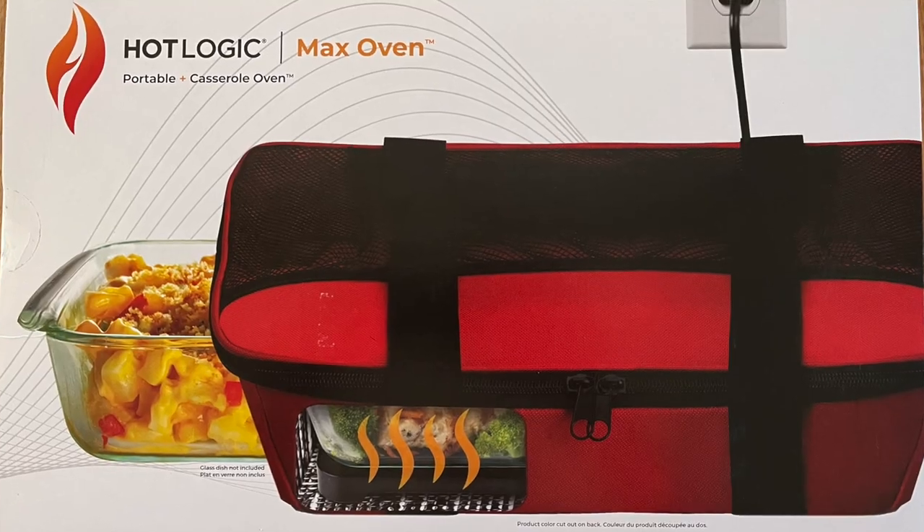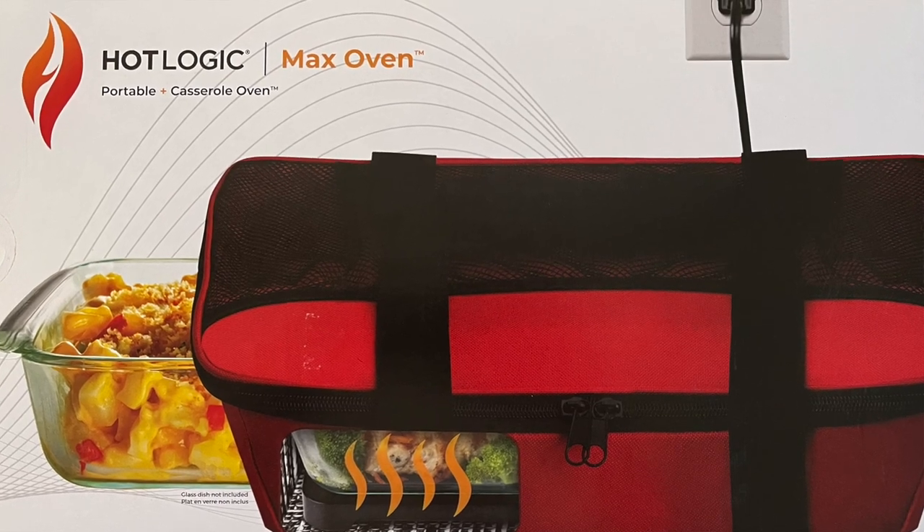The solution we found is the Hot Logic Max portable oven, and it is fantastic. Stick around with us and see what this little thing can do for you — you might ask yourself how you've lived so long without one.